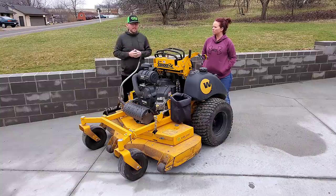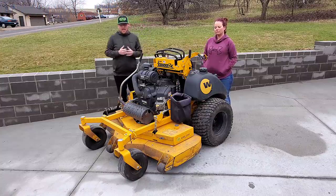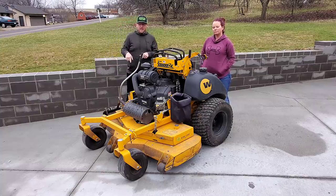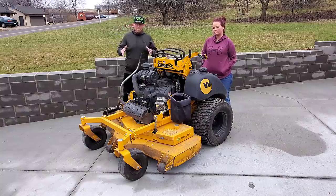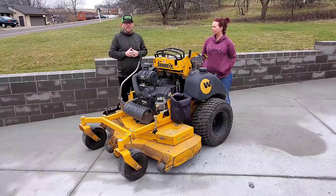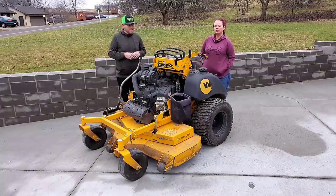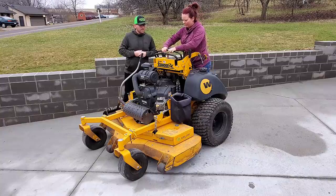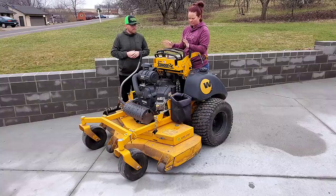We had to double and triple cut constantly, it seemed like all year long. That could be partly due to how wet it was — in Wright's defense. Down south and in drier climates, this mower is king — it's everywhere in Florida. For our area we need a different deck style or modification. That said, this mower is built like a tank. It probably had around 600 hours on it this year; it currently sits at 344.4.